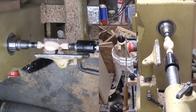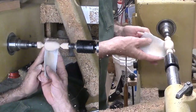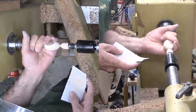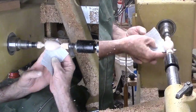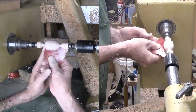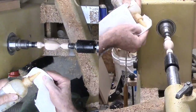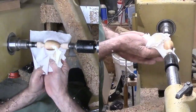Now for sanding. Since the egg is so small, I'm starting with 120 grit — 80 grit would reduce the diameter too much. I progressed up to 400 grit. Then applied shellac friction polish to most of the egg and rubbed it in at high speed.